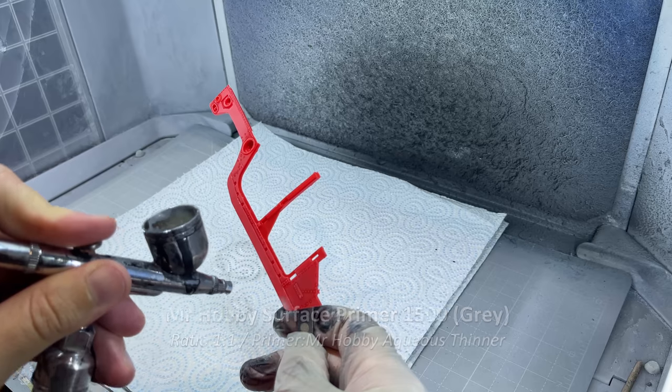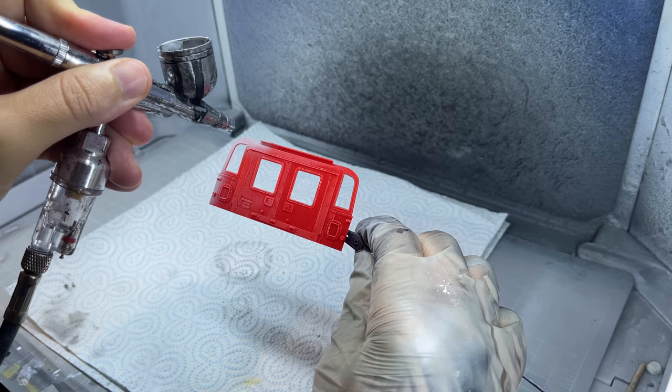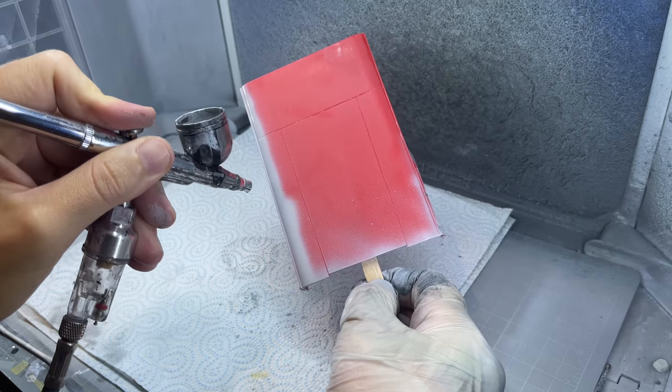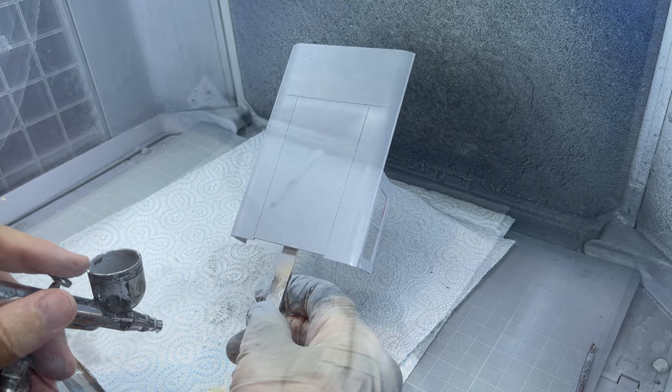Next, I needed to paint up and finish off the body panels. They were all cleaned and rinsed in soapy water, then once dried I could start by covering all the pieces with primer. I used Mr Hobby's grey surface primer. This primer dries pretty quickly so you can start painting within 15-20 minutes.